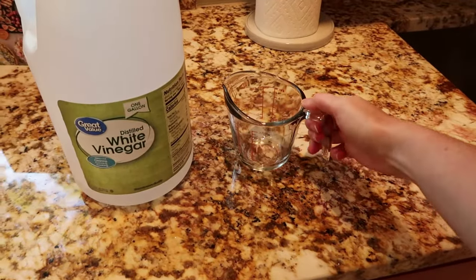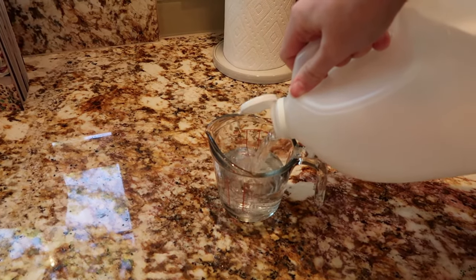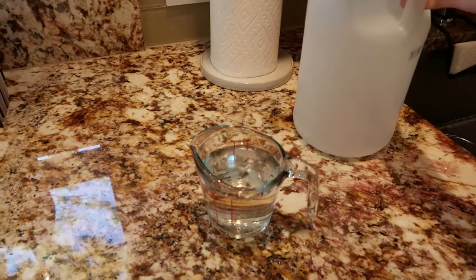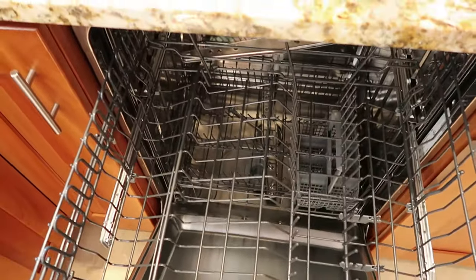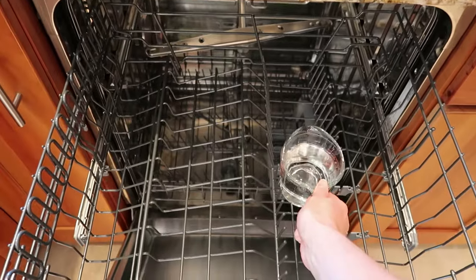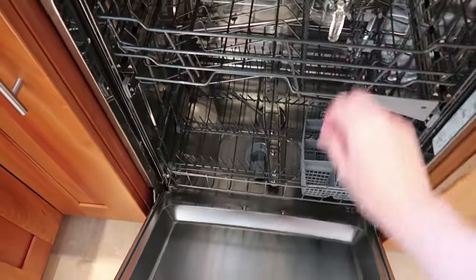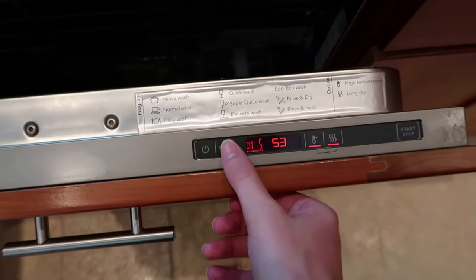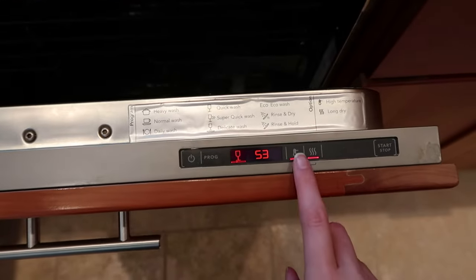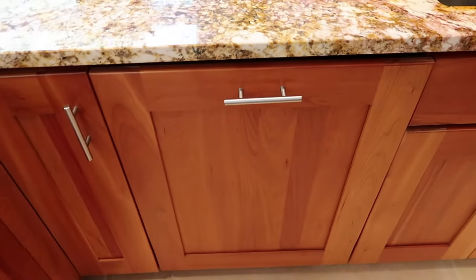Now we're ready for the last step in our dishwasher cleaning process. Again, the great news is this just requires distilled white vinegar and a dishwasher-safe cup — here I'm just using a measuring cup. You're going to fill up a cup with about one cup of distilled white vinegar, and then you're just going to sit that cup in the top rack of your dishwasher. Then you're just going to want to select a hot and long cycle on your dishwasher. Some dishwashers have cleaning cycles. Here on mine, as long as that first red line is underneath, that means I'm getting a high temperature cycle. So I'm going to select that, close my dishwasher, and run it.